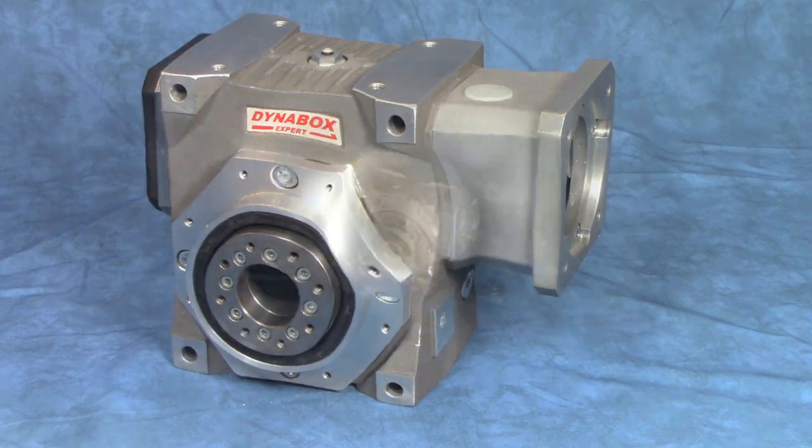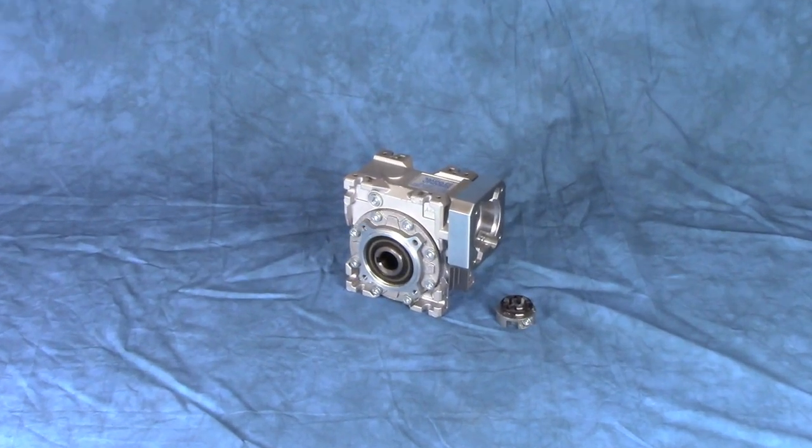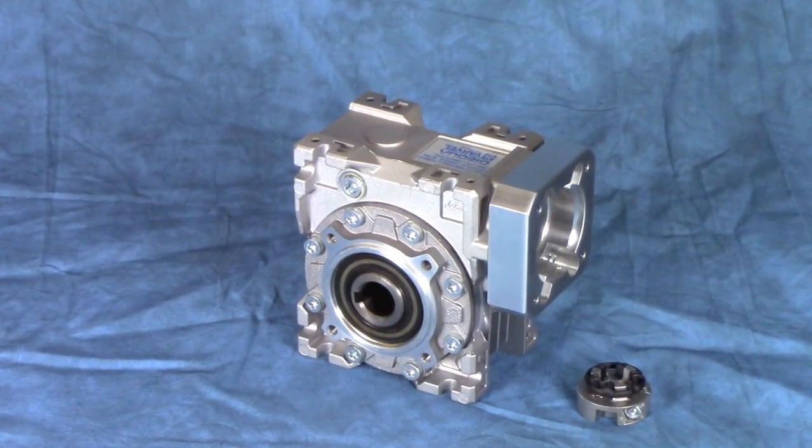For price sensitive applications that don't require precision, we can use the same worm gearbox shown earlier, but with a servo input flange.